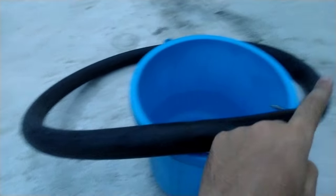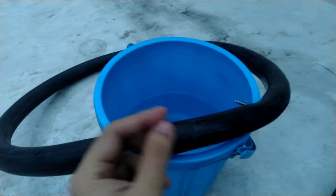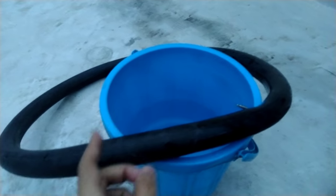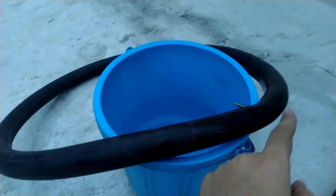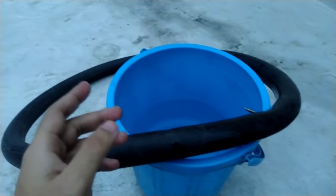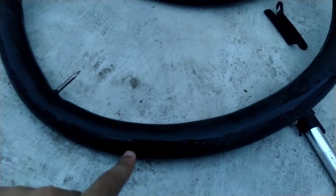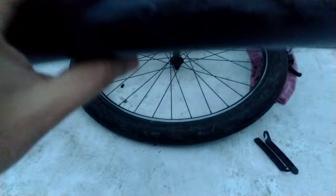I'll go through the entire tube to check if there are any other punctures, because sometimes you can get two or three punctures at the same time. I checked the entire tube and did not find any other puncture apart from that single one.